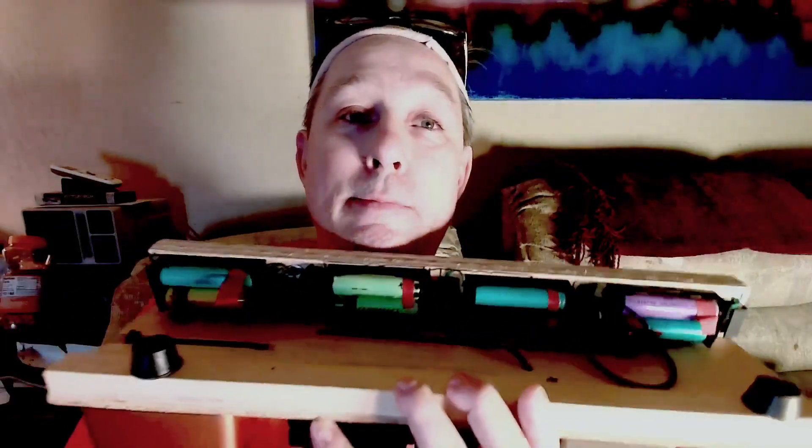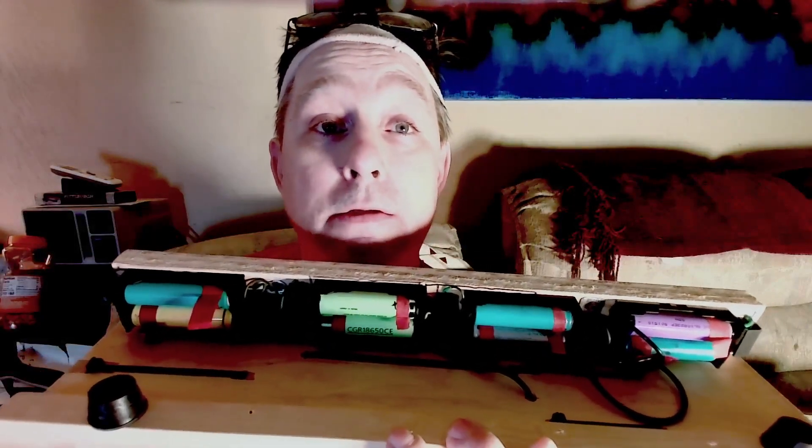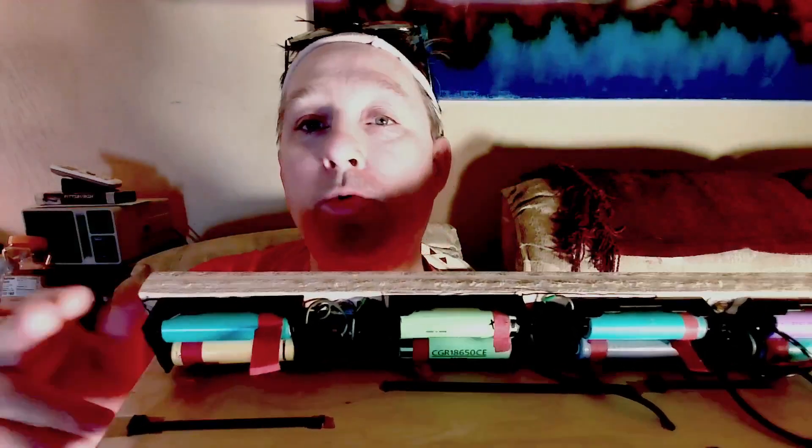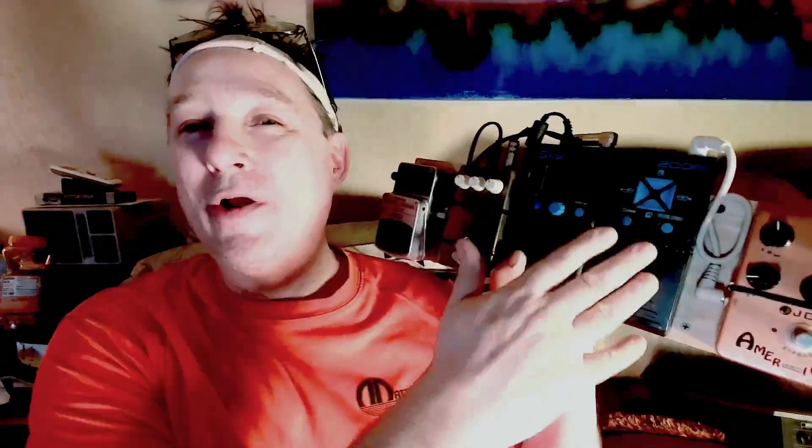The batteries are 18650 lithium ion — the same battery that's in a Tesla. There are four of them and they're all recycled. I get these batteries out of laptop power packs donated to resale stores. I'll buy the busted laptop power pack, crack it open, and inside will be eight of these batteries. Two of them come out to 8.4 volts. The guitar pedal is supposed to run off nine, so we just pretend our nine-volt battery isn't so fresh and run it off 8.4 — and no one knows the difference.